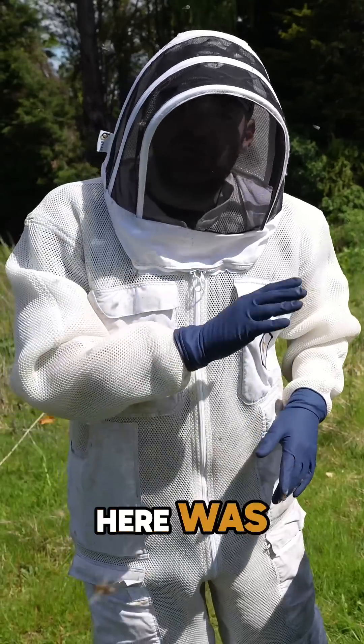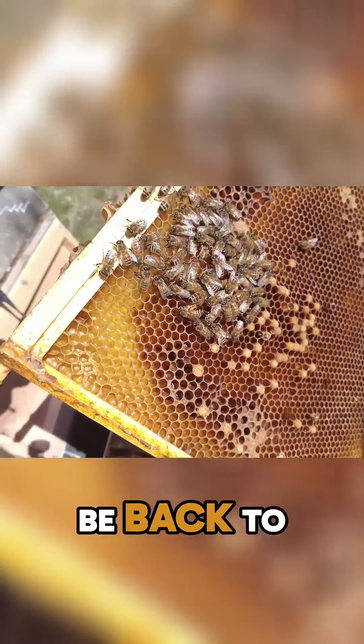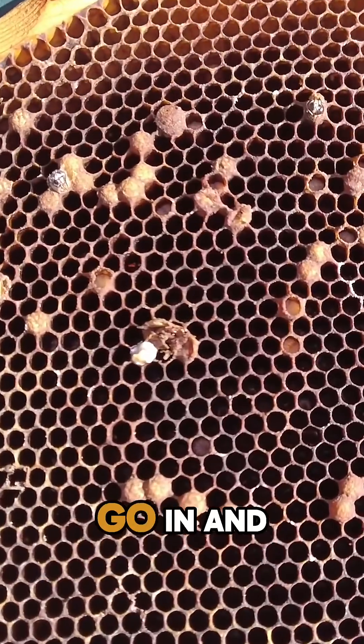Four weeks ago this colony had a drone-laying queen. I went in, I fixed it, and I promised I'd be back to show you the results. Today we're going to go in and show you the results of fixing a drone-laying queen in the spring.